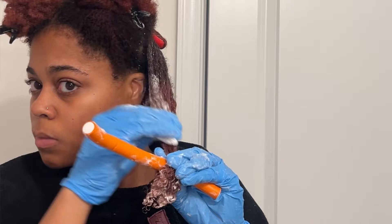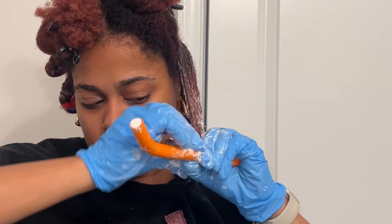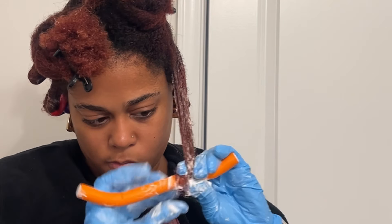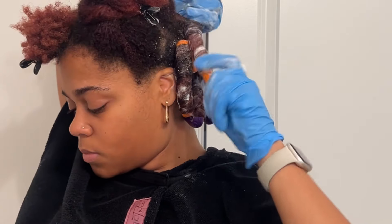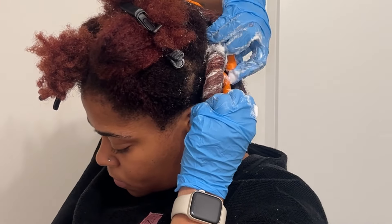Now, the moment you've been waiting for — let's go ahead and start putting our rods in. You want to make sure you smooth the hair all the way down. If you don't smooth the hair all the way down, you are not going to end up with the perfect curl for your flexi rod. In order to get your ends on the flexi rod, you want to smooth all the way around to get that ringlet curl that we love at the ends. Twirl this all the way up to the top, and once you get to the top, just push the sides in.